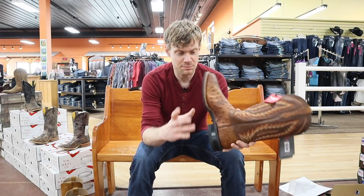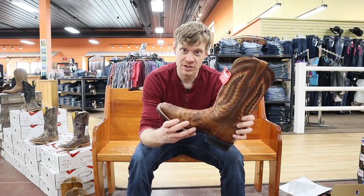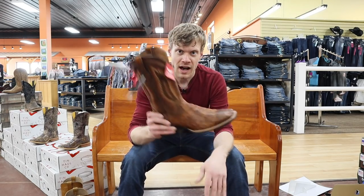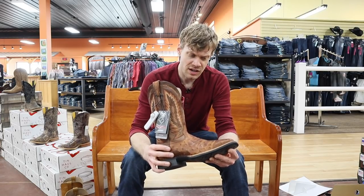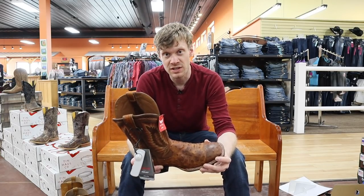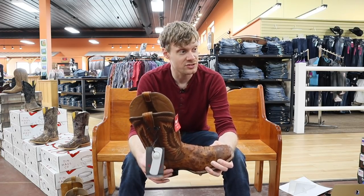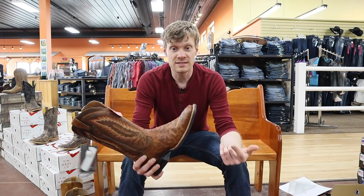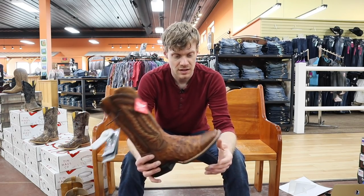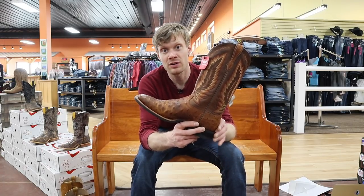It is a nice boot and it feels very well made — I'm just not sure I would want to spend $400 on it. What do you guys think about this Relentless Ariat Ostrich? Let me know down in the comments. And if you are in the area, stop by Let's Ride Boots and Apparel — they've got a bunch of boots here including Tony Lamas, Double H's, Nakona, Ariat, Lucchese, Cinch, and I saw some Tin Haul back here. Definitely worth a stop. Let's Ride does ship.